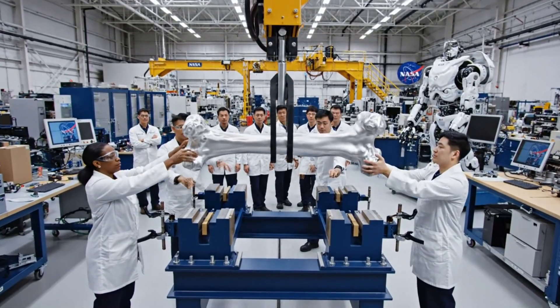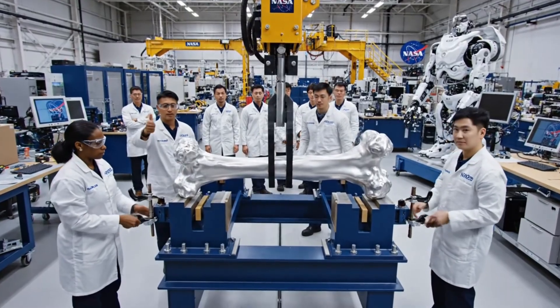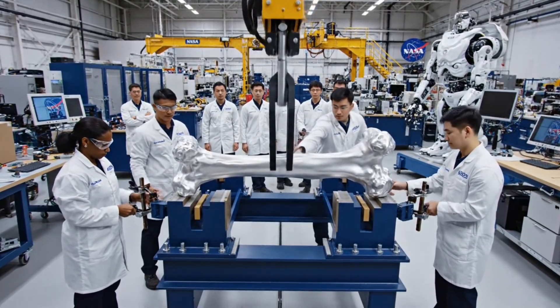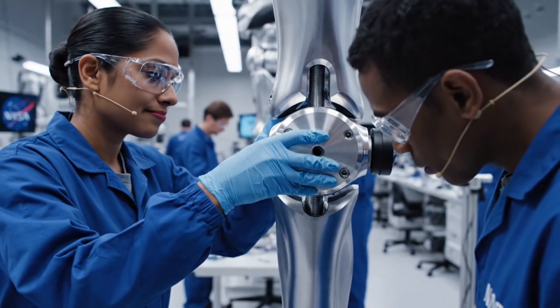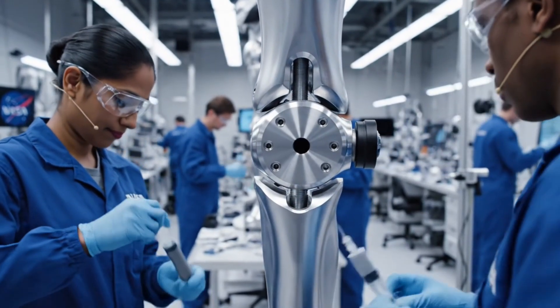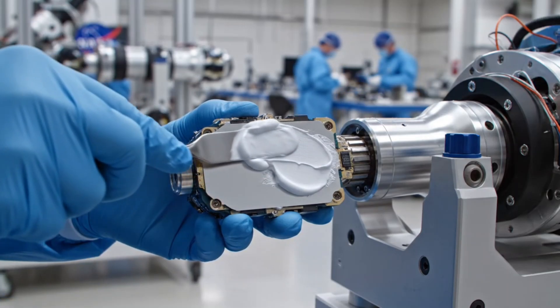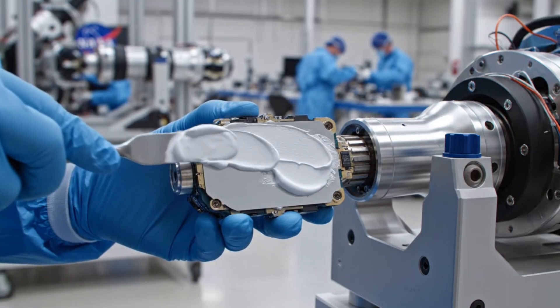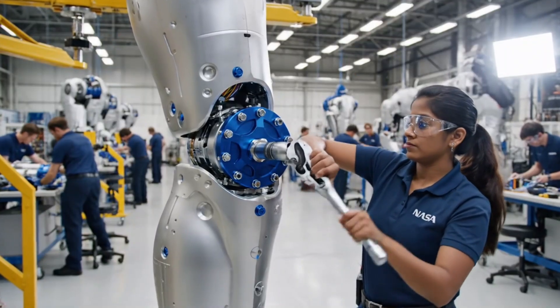Slowly lowering, watch the tolerances. We have contact. It's perfectly seated. Initiate clamp sequence. It's seated. Confirmed. Alignment is perfect. We can proceed with thermal bonding. Knee joint secured.